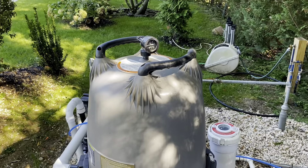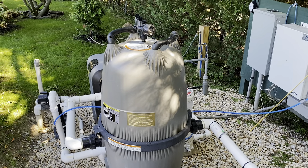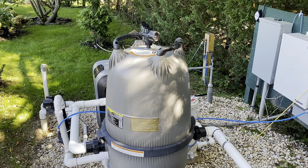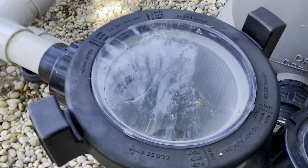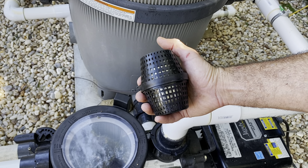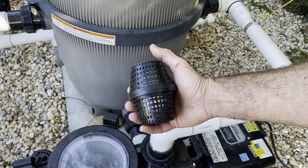We planted some bushes in front of the equipment to hide it, but here it is — designed for simplicity. We have a variable speed pump, a 2.7 horsepower Jandy pump. Pretty much by law now that's the way you need to go, but it's wonderful and quiet. If you look in the pump basket, you can see the Pool RX device sitting in the bottom there.